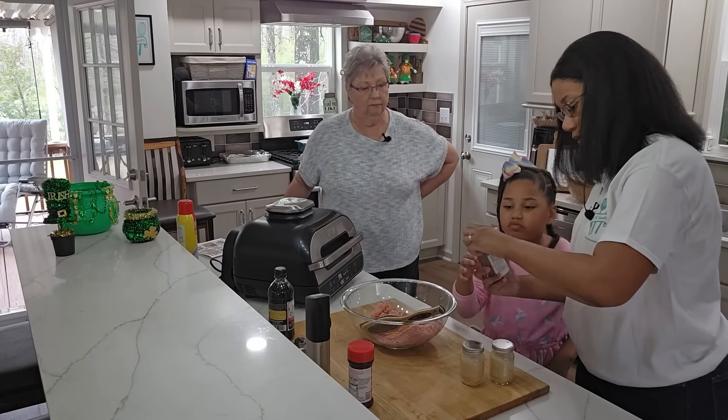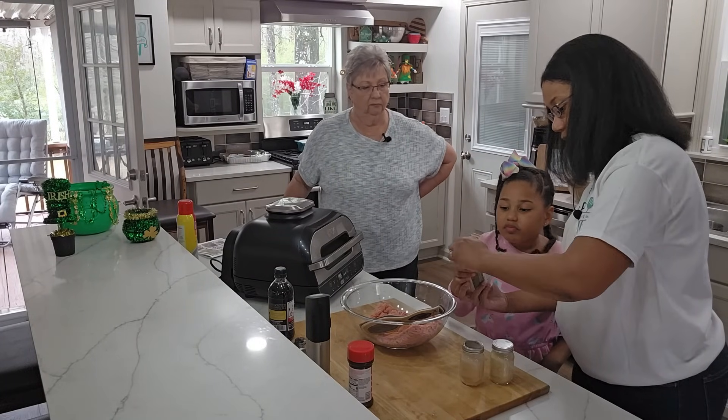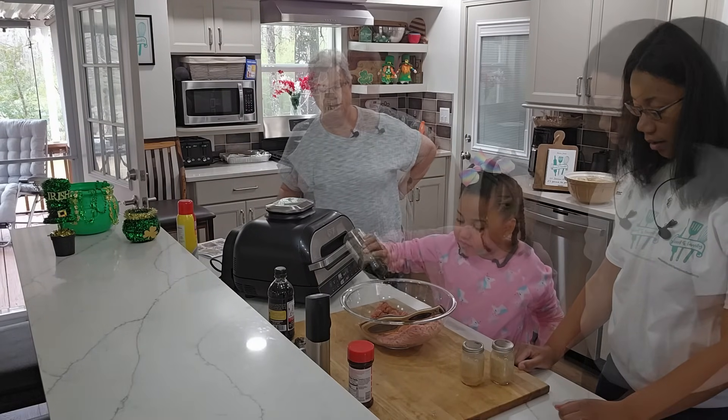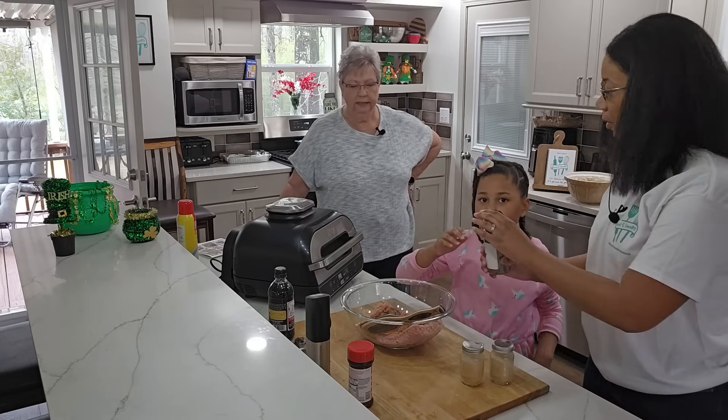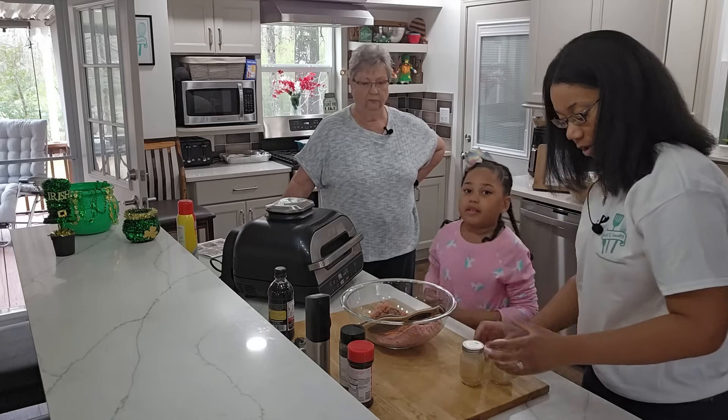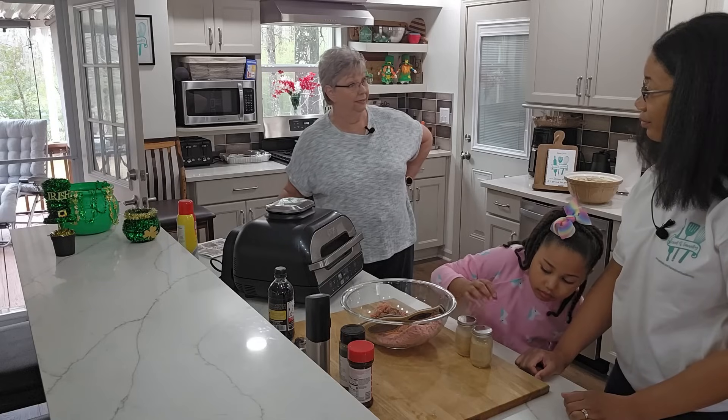Speak up baby so they can hear you. Let's do the other side — we don't need that much. All right, I love basil, we'll put some extra basil in there for Miss Karen. Well maybe carmen can help you grow it — that's something else she likes. Those don't have shaker lids.